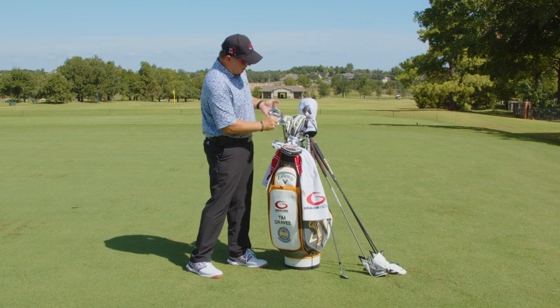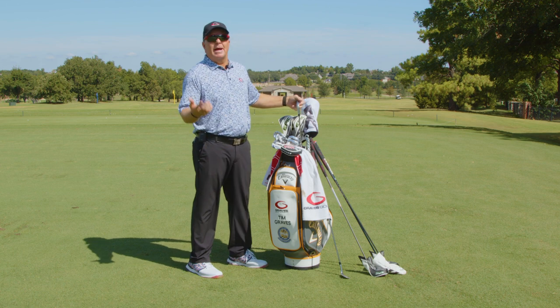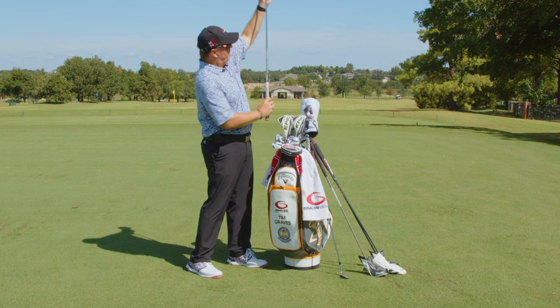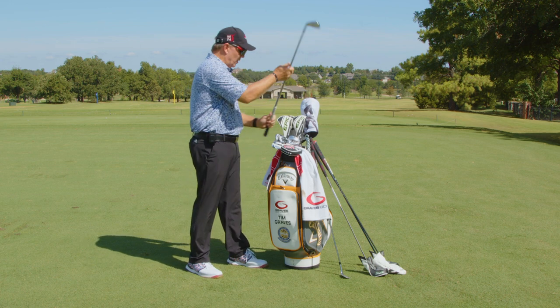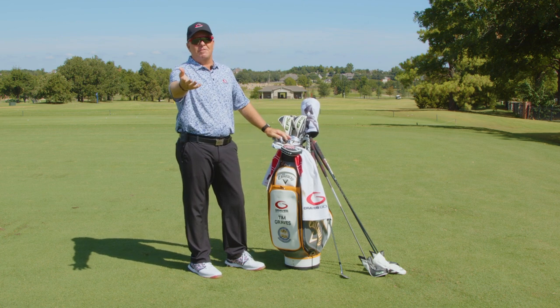It's going to be hybrids in the top of the bag — no more long irons. Below that I have a five iron through a pitching wedge: five, six, seven, eight, nine irons and a pitching wedge. I carry the Apex 21 forged irons with a Recoil stiff flex graphite shaft. I recommend graphite in your irons for 99% of you guys — I love graphite in my irons.